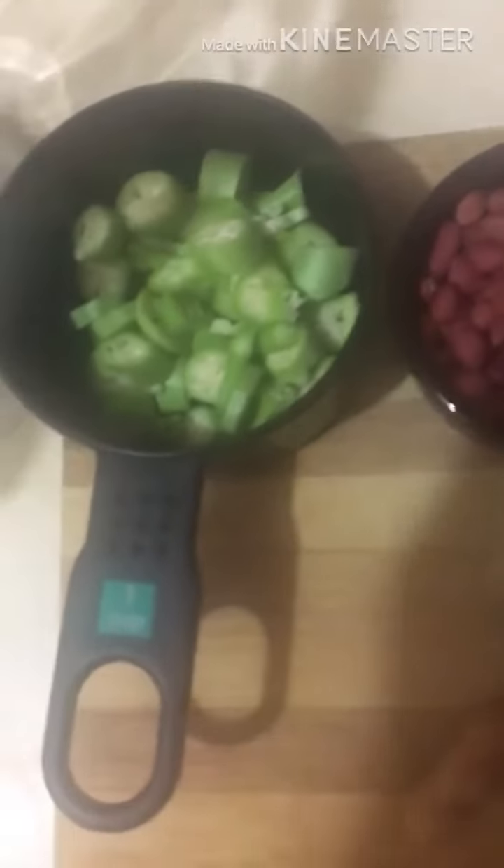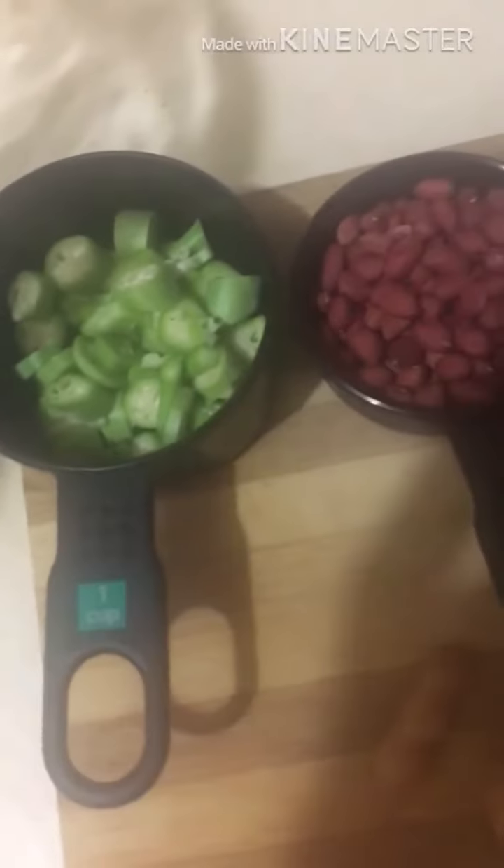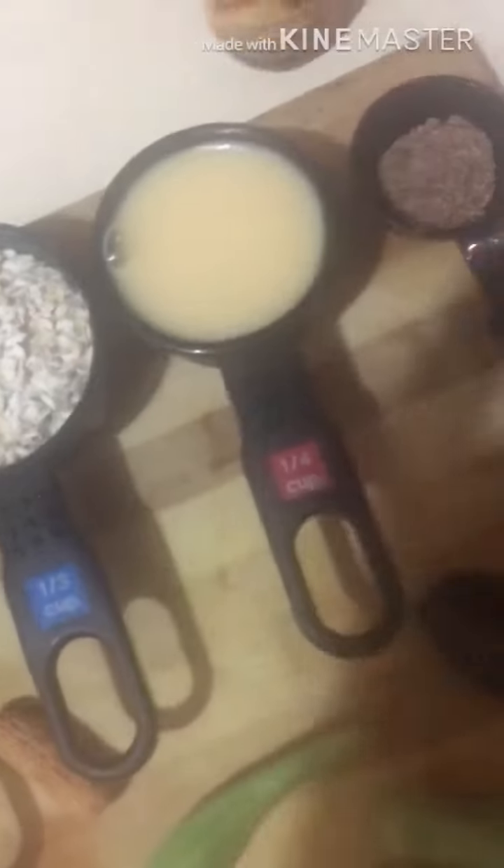We have raw okra — we don't boil it, don't boil it and boil everything out of it. We have some raw peanut, some oats, some condensed milk, and some nutmeg.